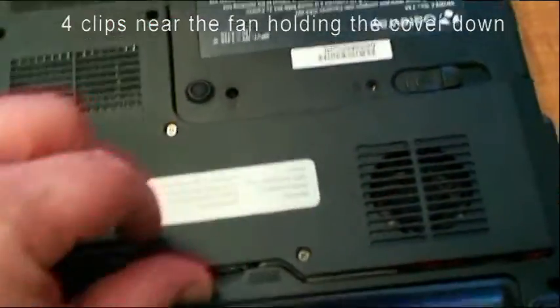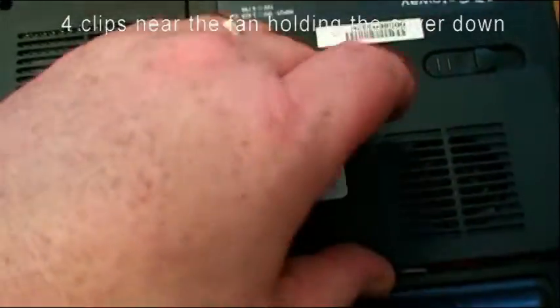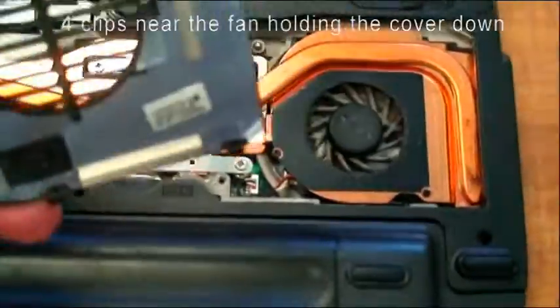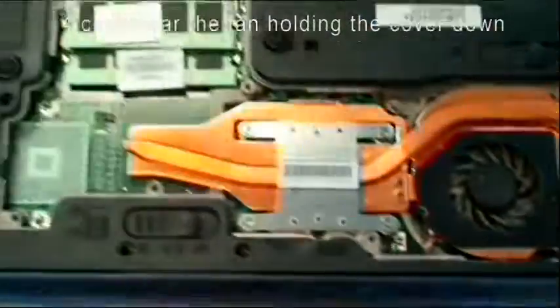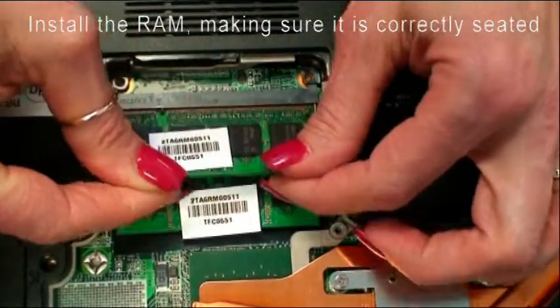The key important part of this is to use this tab once you get your screws off, and lift up and work your way over here. There are clips that are on the edge here, here, and here that need to be pulled up and then pulled away. And then we'll reinstall them as such.